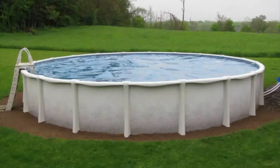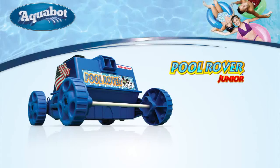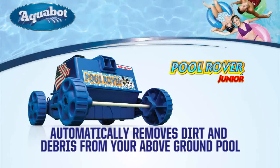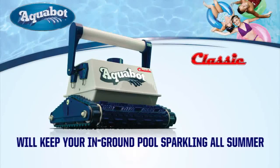To keep your above-ground pool in tip-top shape, the Aquabot Pool Rover Junior is the solution for you — a robot that automatically cleans dirt and debris from your above-ground pool. For your in-ground pool maintenance, Aquabot Classic is a robotic solution that will keep your in-ground pool sparkling all summer long.